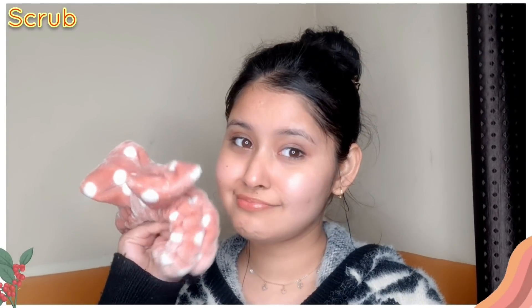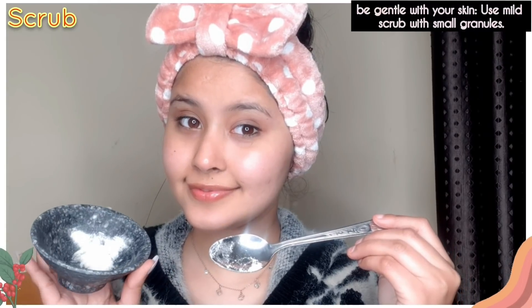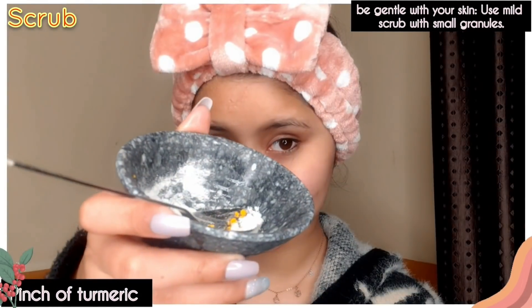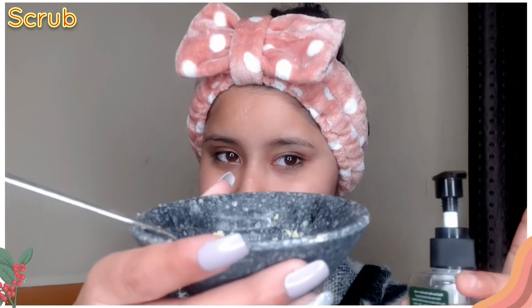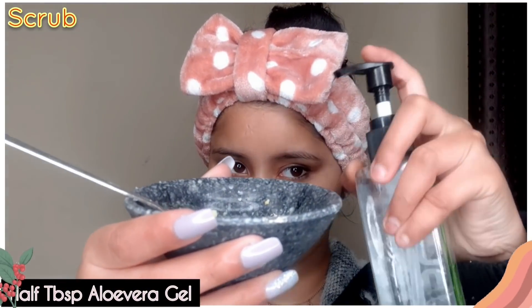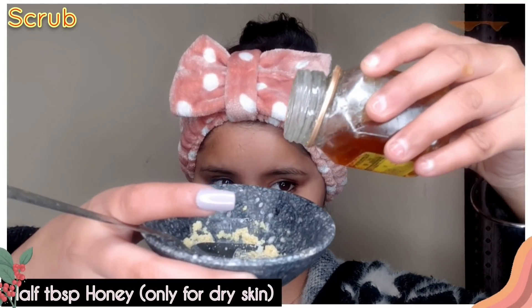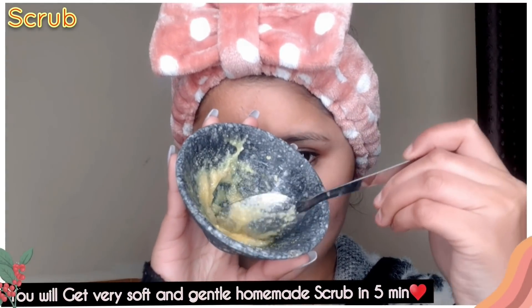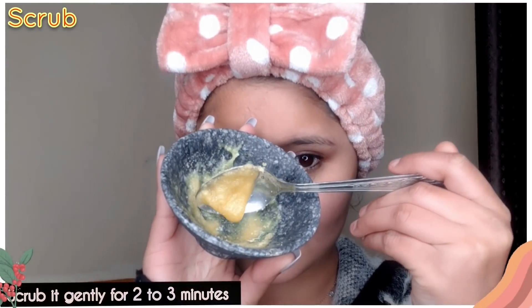Now we are going to scrub. I have made a DIY scrub. First, I used one tablespoon of ground oatmeal, which is very good for your skin especially in winters. After that, I used a pinch of turmeric, one tablespoon of rose water, and one tablespoon of aloe vera gel. If you have oily skin, mix it as a scrub. If you have dry skin, you can also add honey for its nourishing properties to hydrate your skin. This soft scrub is now ready.